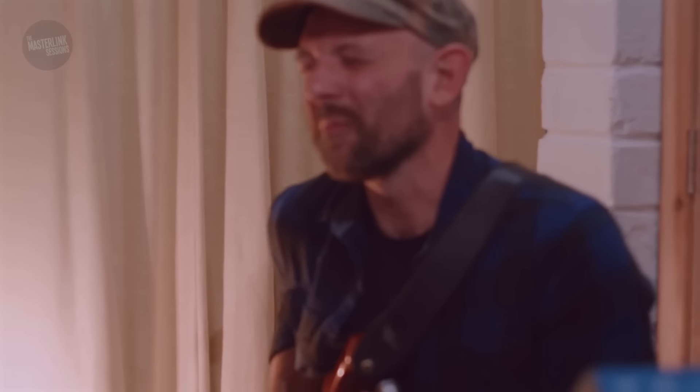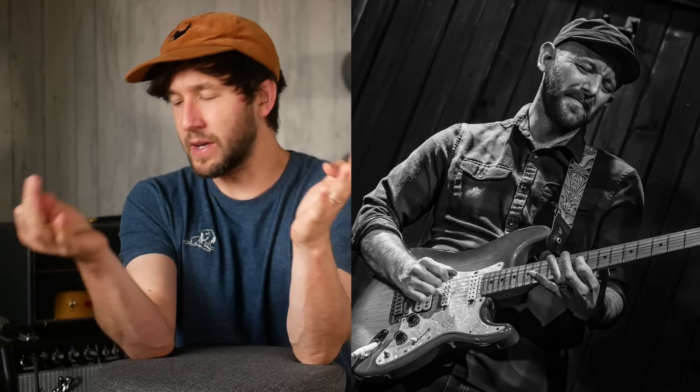Your first thought when I tell you what I'm about to try might be, well that's a stupid idea, where did you get that from? The thing is, I found what I think has been one of the best tones that I've ever heard on YouTube. I reached out to the guy, Carter Arrington, and said, can you talk me through your rig for this?